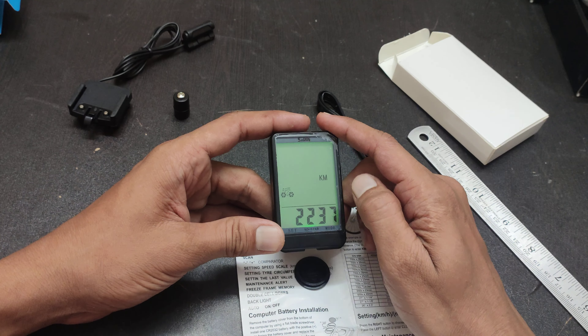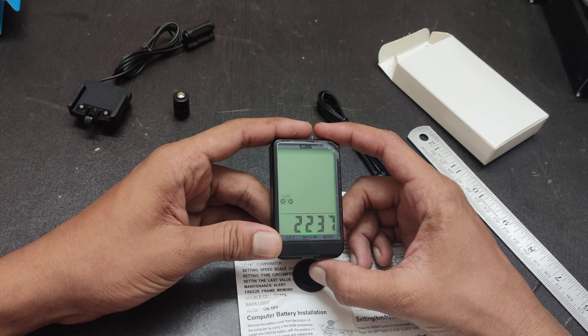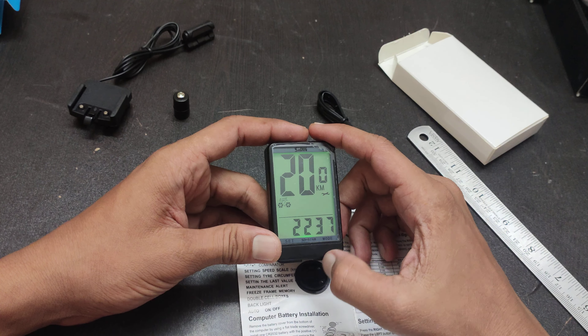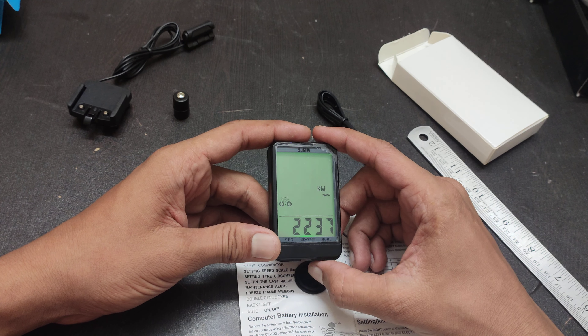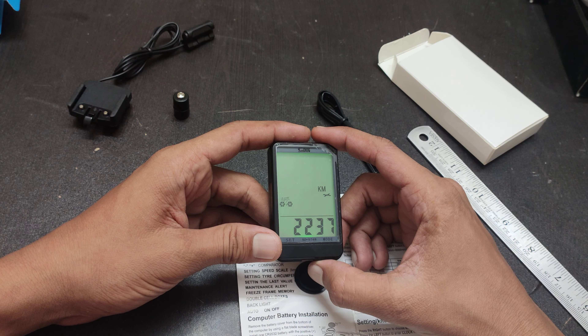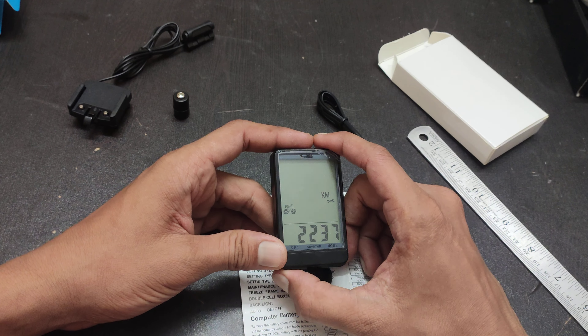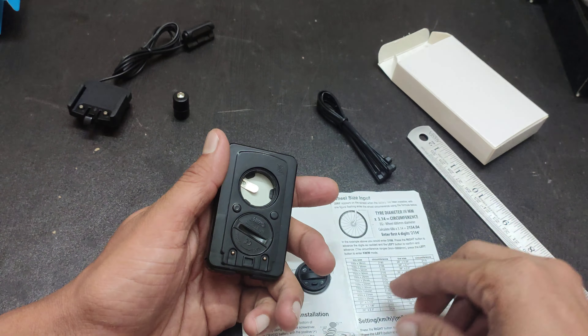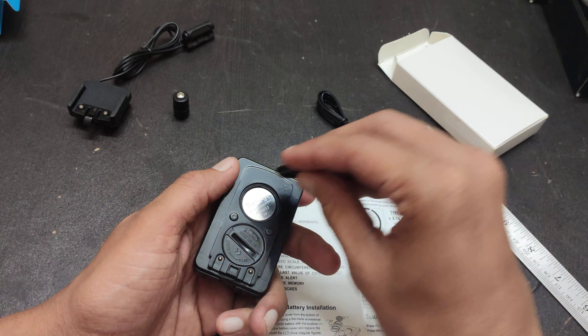From the left button you can keep it in miles or kilometers. This is for the maintenance alert — you can set any kilometer value like 20, 40, 60, or 80. Then press the left button and your meter is ready. After that, install the second battery and tighten the back cover.